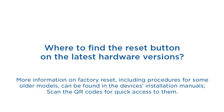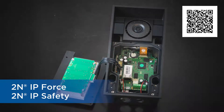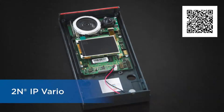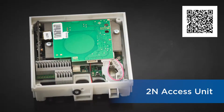And here you can see where to find the reset button on the latest hardware version of each of these devices.